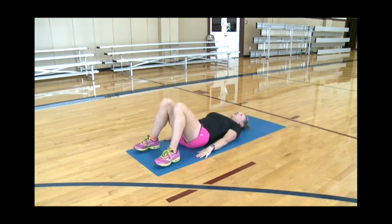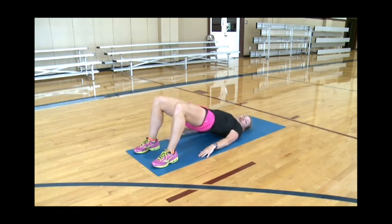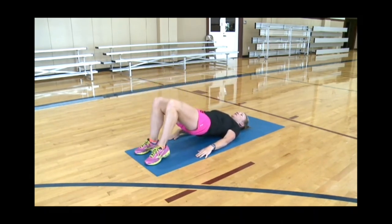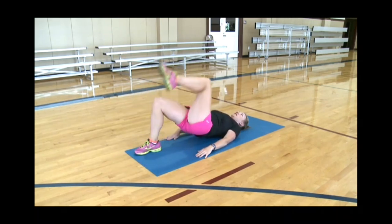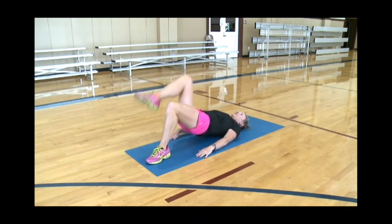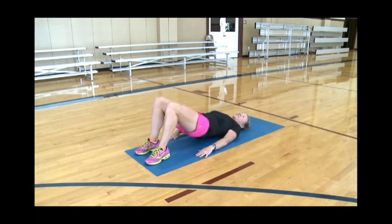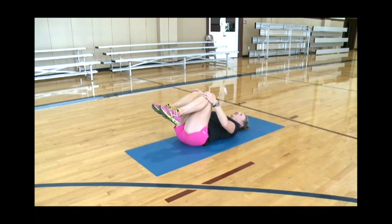Great. Let's move on. We're going to get up into a bridge and add some movement. First of all, try your best to hold the bridge up. If you can hold the bridge, we're going to add a march — one leg then the other. The most important thing is that you don't let your hips fall down; try your best to keep them up. If this is too difficult, try the marching with your hips down. Then lower down, take a little rest. It's going to feel good to give those knees a big hug — that's a great way to stretch the lower back.